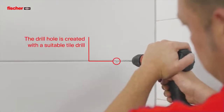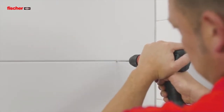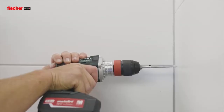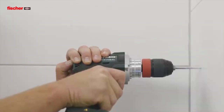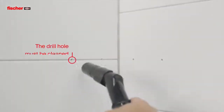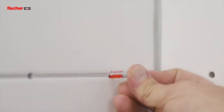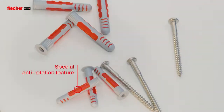For installation, the drill hole must be created with a suitable tile drill. The drill hole must then be cleaned. The anti-rotation feature prevents the plug from rotating during installation.